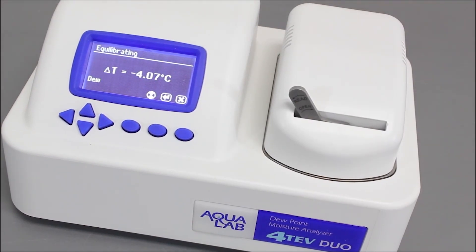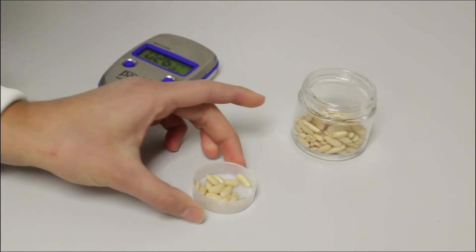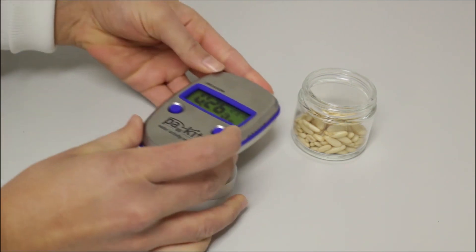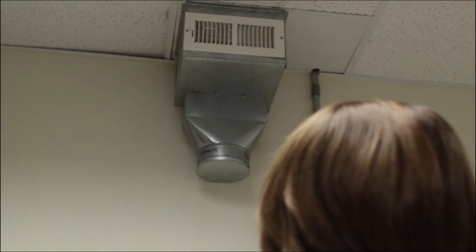These instruments also have temperature equilibration, which the Pocket and Light do not have. Since water activity is temperature dependent, taking readings at a consistent starting temperature is extremely important. If both the instrument and the sample are at ambient temperature, then you shouldn't have any problems. If the temperature of your facility changes frequently, then you could have problems with temperature. If you think you should be using a more accurate instrument, or you are interested in not having to account for temperature by having an instrument with temperature equilibration, please email us at sales@aqualab.com so we can discuss your options and maybe help you trade in your instrument.